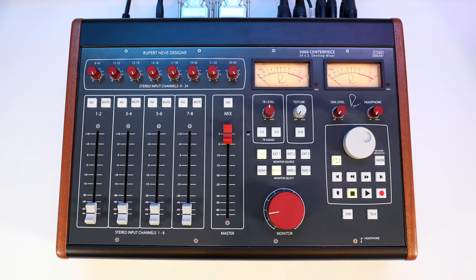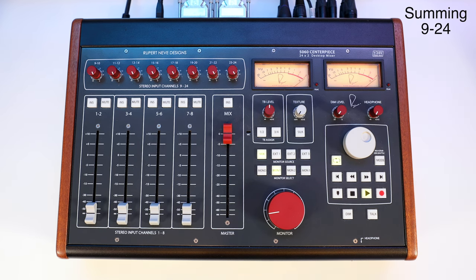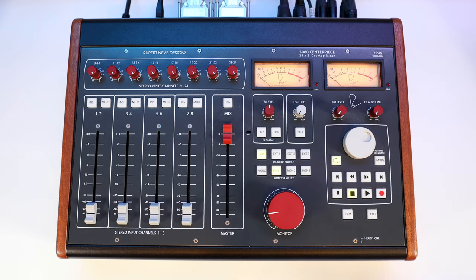And now, here's an analog summing mix going to inputs 9 to 24. You instantly hear the tracks come together, benefit from more headroom in the analog world, and get a much better sense of the width of the track.